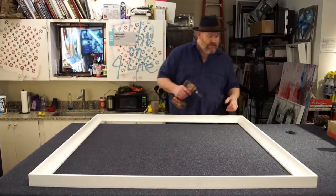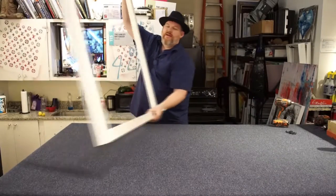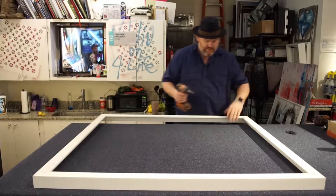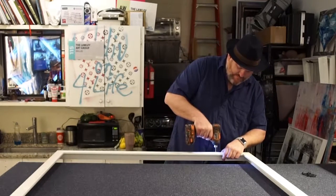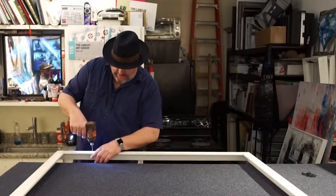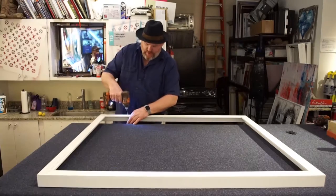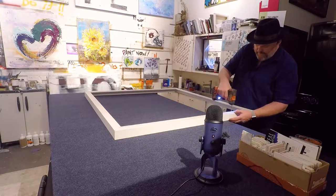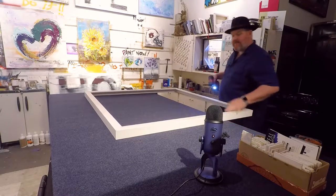We're going to start by drilling some little pilot holes. We'll turn this over and drill into the backside. I've got my table — we just carpeted it — and I don't want to put all the dust on the table, so I'll keep that off the table and put it on the ground. Right now I'm drilling pilot holes so we won't crack the frame whenever we drill into it. I usually put two on each side, somewhere about where the writing is on the frame.